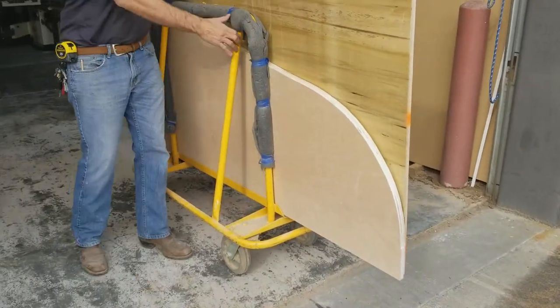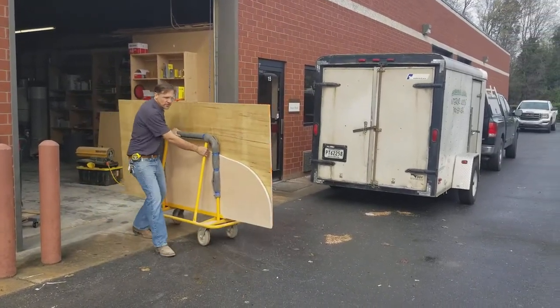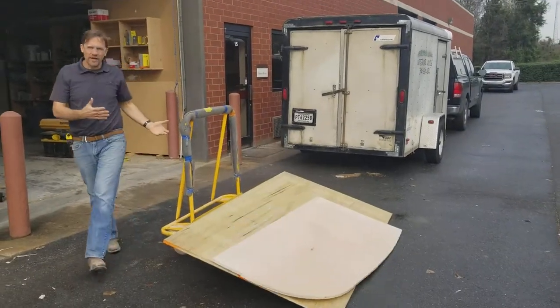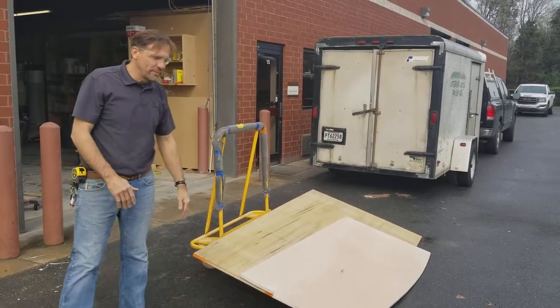Sometimes the dolly going with the load can be pretty devastating.